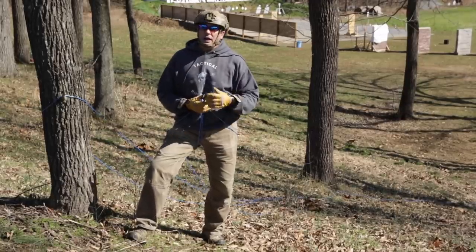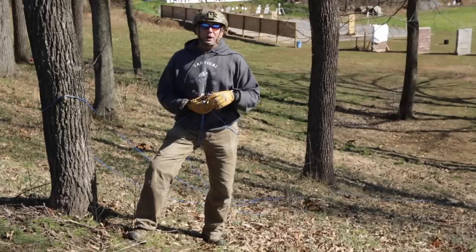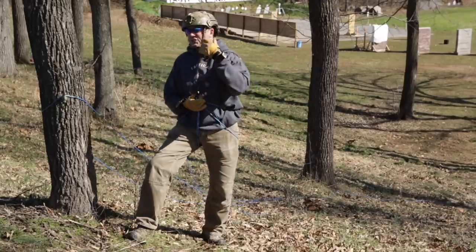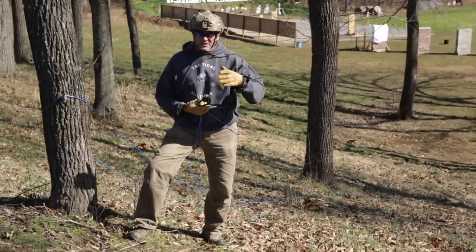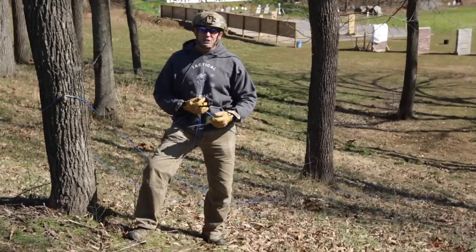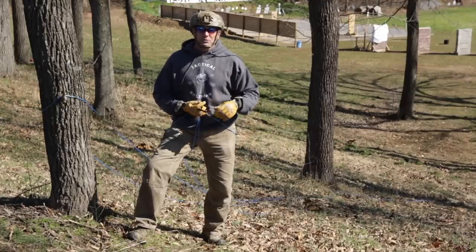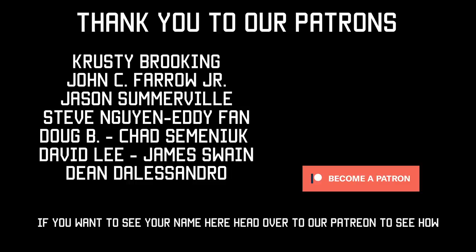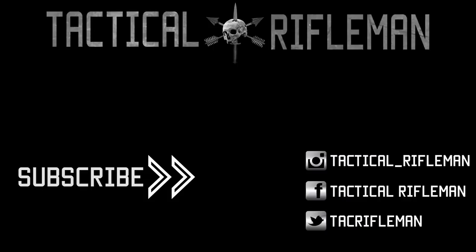What else could you use? I don't care if you're braiding together torn-up bed sheets — that's another class. But again, this is just to open your mind. If you're interested in rappelling, go get a legitimate class with professional instructors — it's fun and a great skill to have in your toolbox. Like, comment, and subscribe, and follow us on Facebook, Instagram, and Twitter so you don't miss anything. If you like the shirt in the video, you can get it in our store.